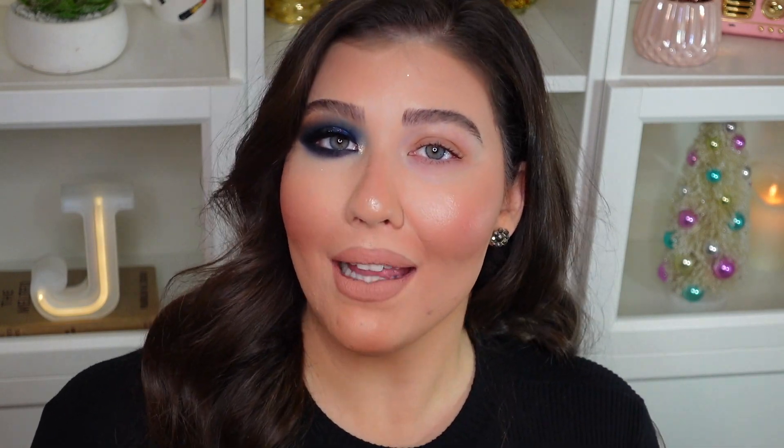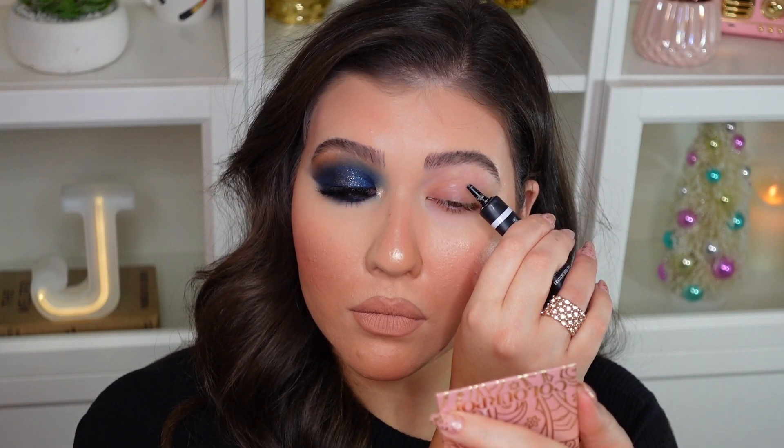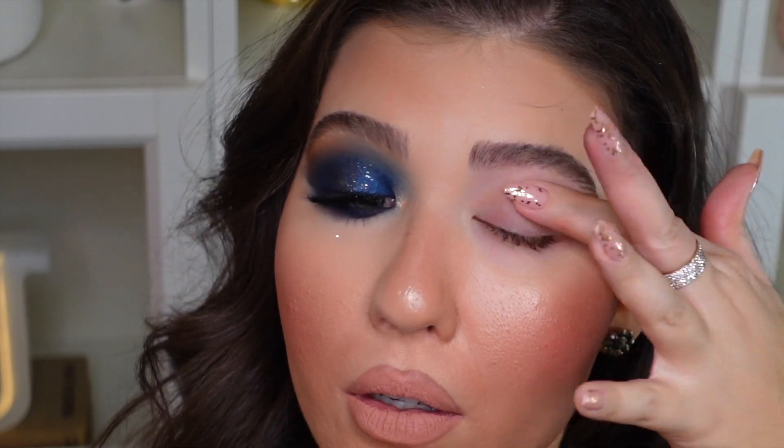Let's get right into this eyeshadow tutorial. As you can see I do have this eye done and I look a little crazy right now, but I promise it'll be balanced out once I complete this eye. I have my eyebrows done — I'll link my everyday brow routine tutorial in the description box. I don't have concealer on this eye because it's going to get a little messy, so I'll do the concealer once this eye is done for easier cleanup. First, let's prime the eyelids — I'm using the Morphe eyelid primer in their translucent shade. I'm going to zoom in so you can see the eyeshadow better, and I'm just blending in that primer.